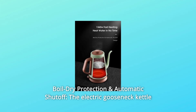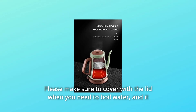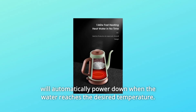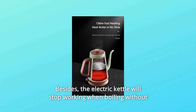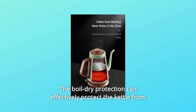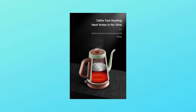Number 6: Boil-dry protection and automatic shut-off. The electric gooseneck kettle has an automatic shut-off design. Please make sure to cover with the lid when you need to boil water, and it will automatically power down when the water reaches the desired temperature. The electric kettle will also stop working when boiling without water, and work again when cooled down. The boil-dry protection can effectively protect the kettle from getting damaged when accidentally pressing the working button.